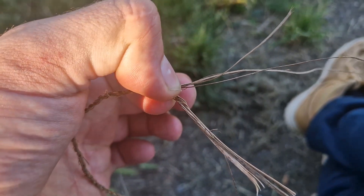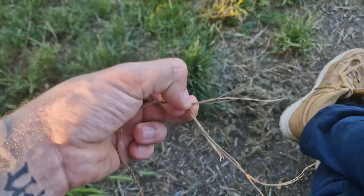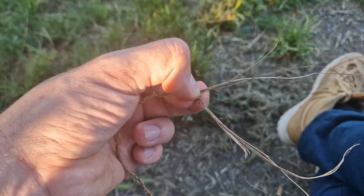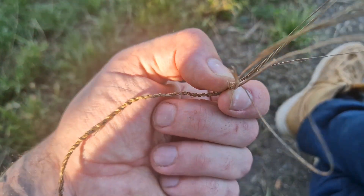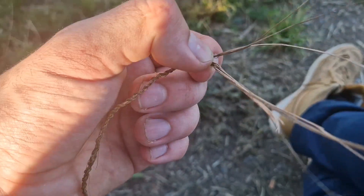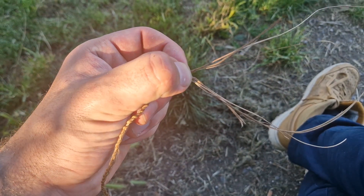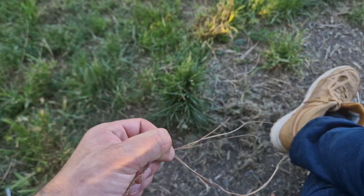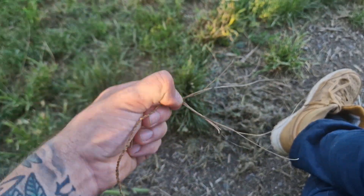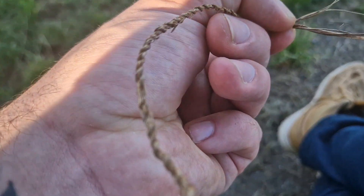It's worth mentioning that I tend to favor a clockwise twist, but you twist whatever way the fiber is tightening and not loosening. For me that's away from me. It depends on how you start and which hand you use — for me, working left to right, I'm twisting away from me and clockwise on both strands, and they're tightening really well.